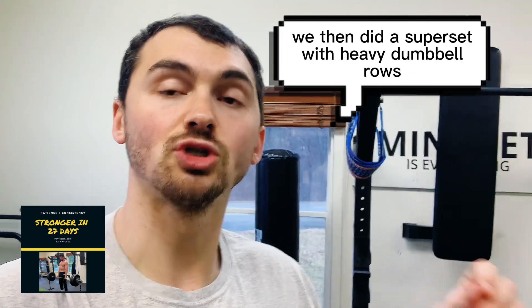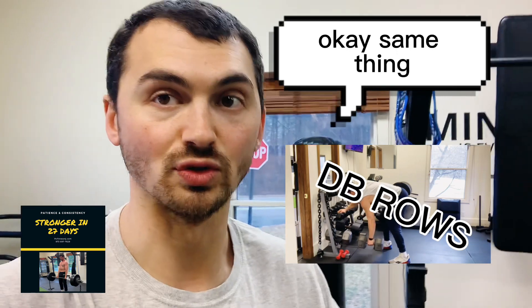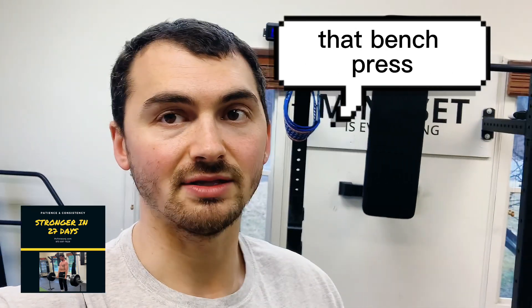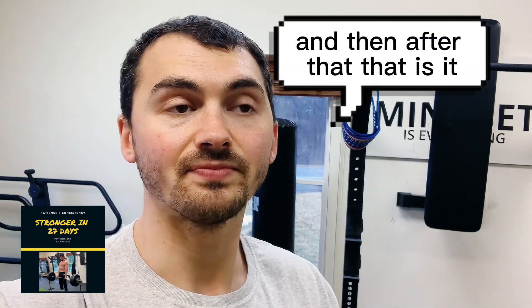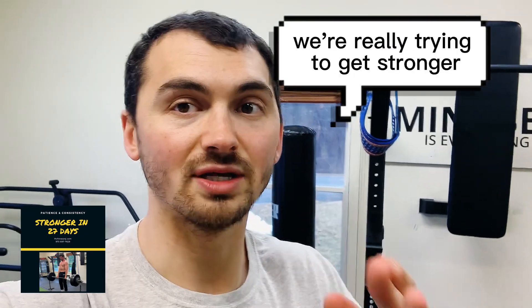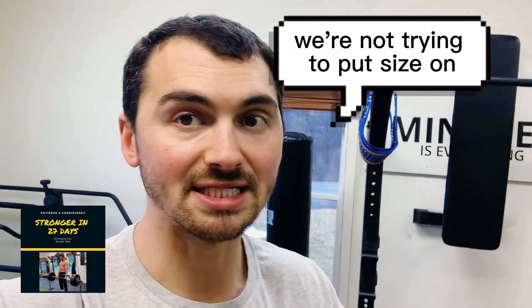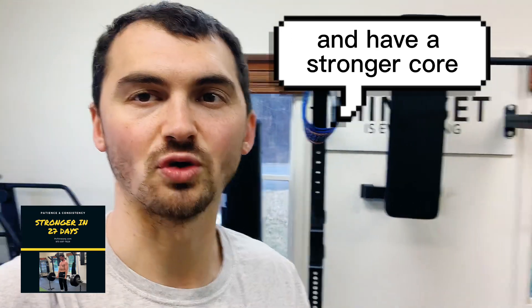We then supersetted that with heavy dumbbell rows — six to eight reps, right after you're done with that bench press, go right into those rows. And then after that, that is it. Three movements, lower volume, like I've been talking about. We're really trying to get stronger — that is the idea of this program. We're not trying to put size on, we're just trying to get stronger, become more mobile, and have a stronger core.